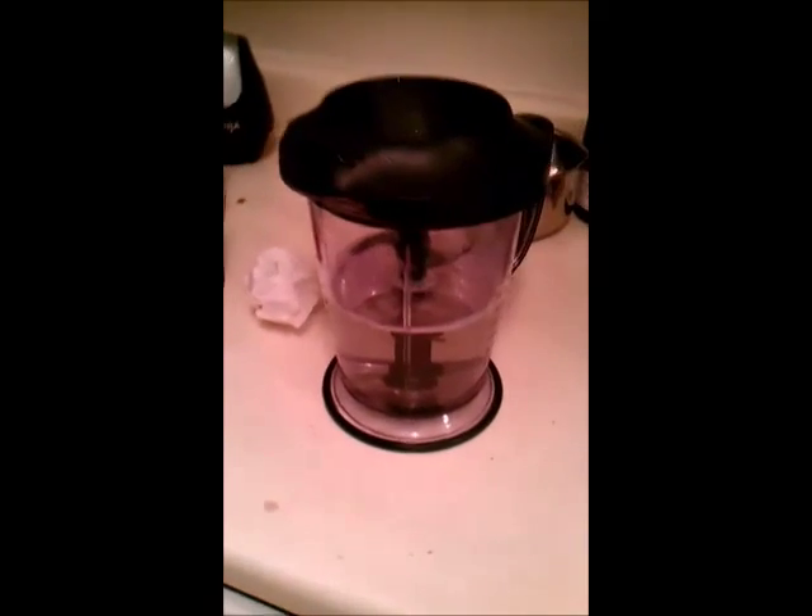I've got this Ninja Blender here, and the seal on the top is no longer working. You can see I got the top on — it's on there, and the lid here is closed.